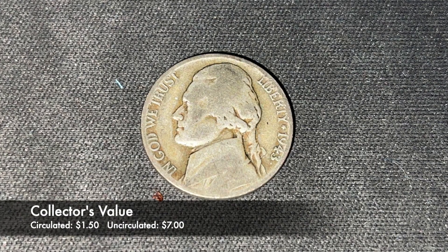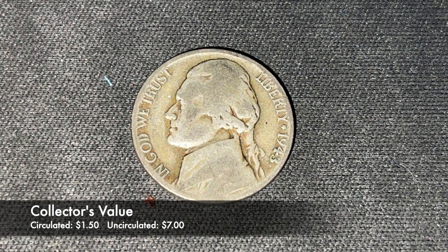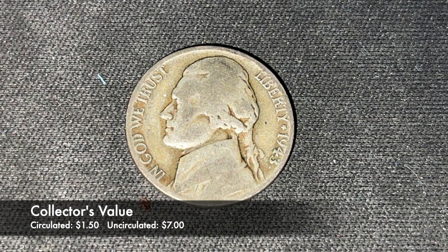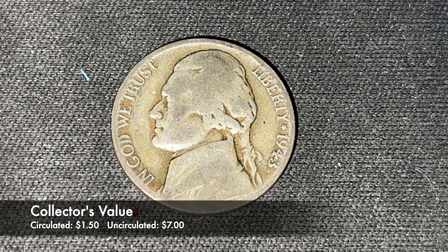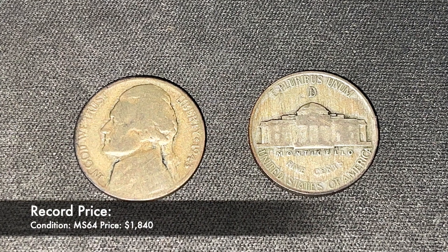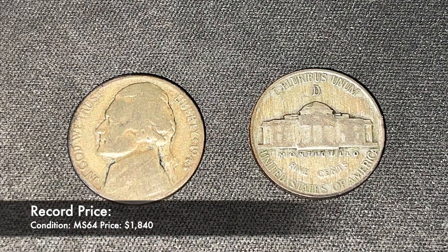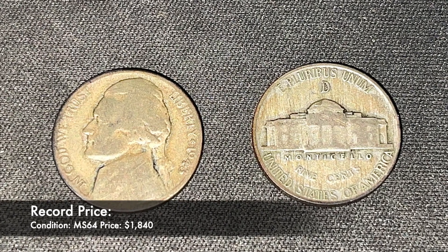The worth of this nickel to collectors is dependent on the condition of the coin. While in general circulated condition, the coin is worth about $1.50. But in uncirculated condition, these coins are selling for $6 and up. The highest this coin has ever sold for was in mint state 64, and sold for $1,840 at auction in 2008.